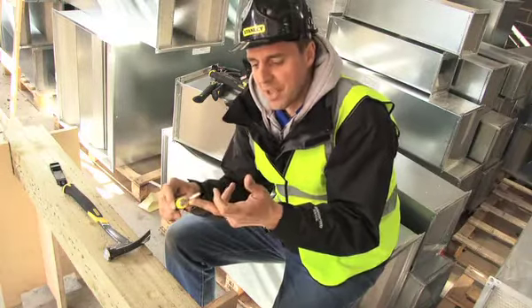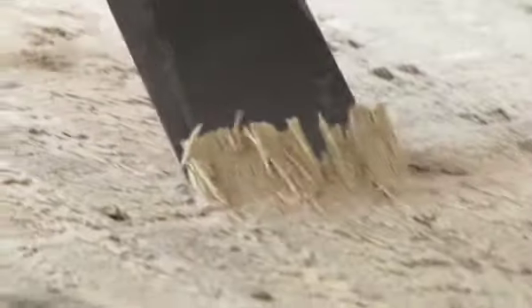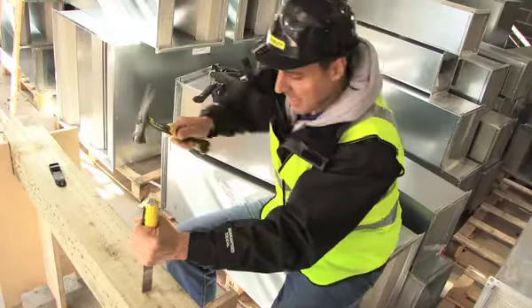At the pointy end, you have the bevel at the edge there so you can use it as a standard chisel for whatever application you'd normally use your chisel for.